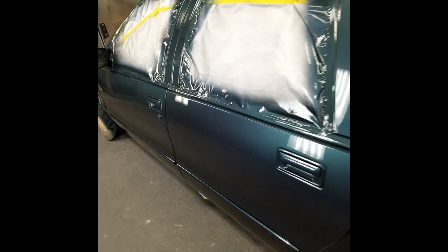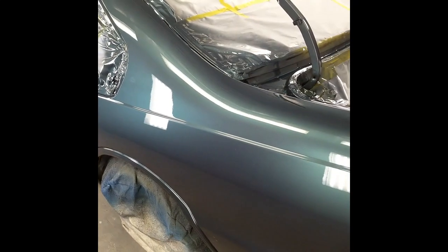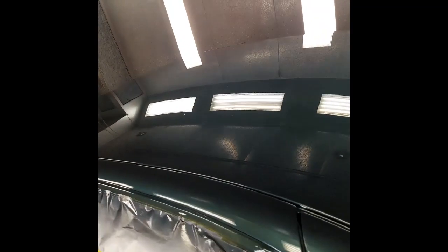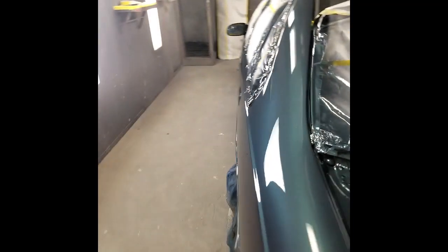I used a dark gray sealer. I used Omni Plus for the base coat. And I like using JC 6700 Clear, which is shop iron. It's a high solids clear — harder to apply, but I like it.